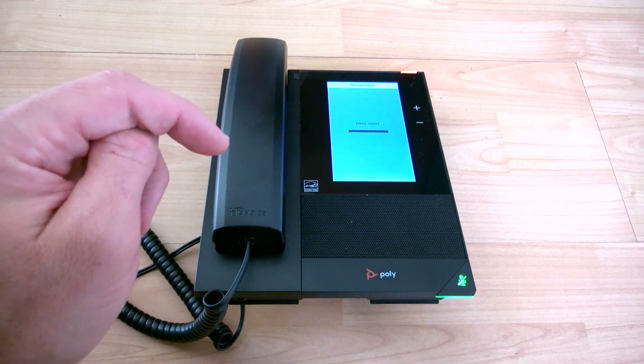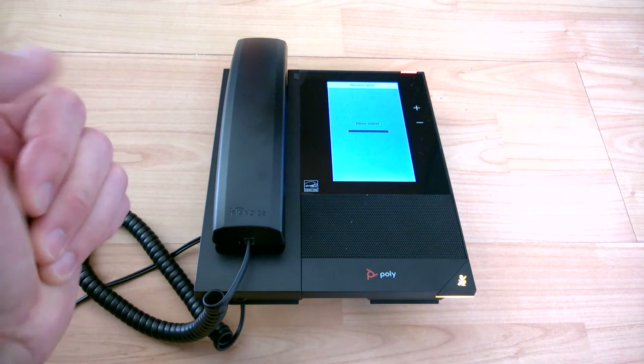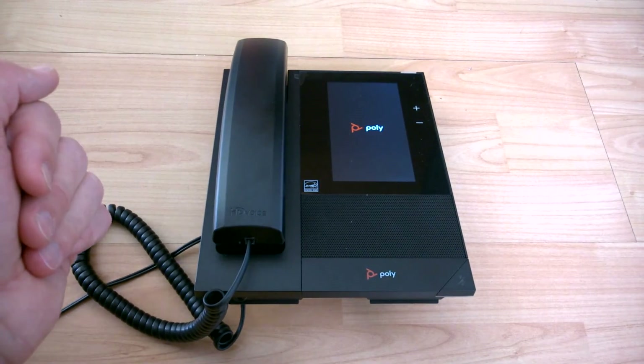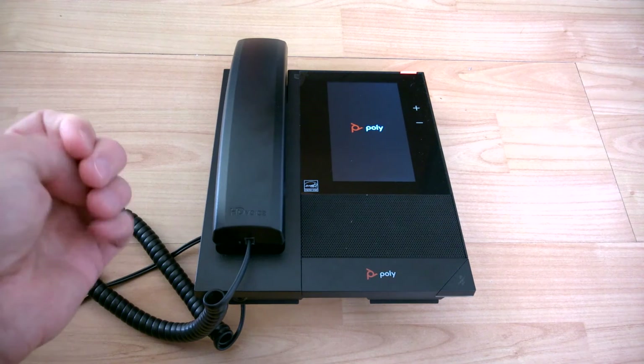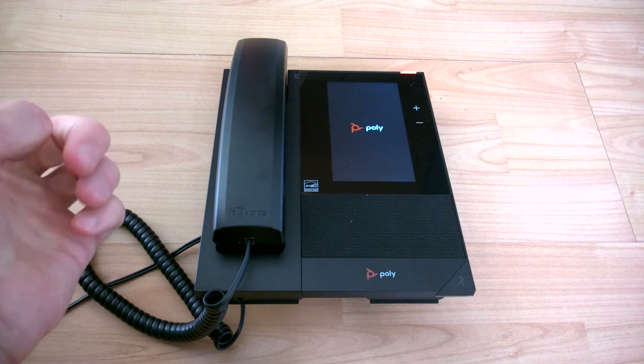The Poly CCX400 is the tricky one, but once you've got the procedure down it's fairly straightforward. It's just going to go through now and the prompt will come up with the password reset for admin.